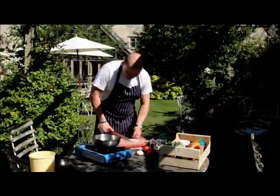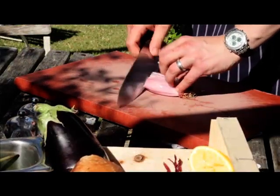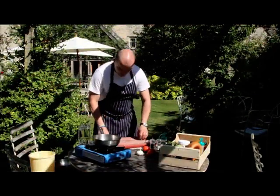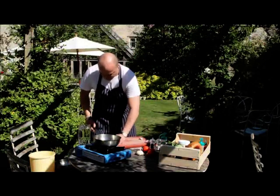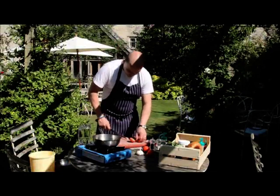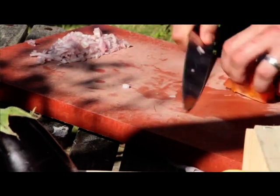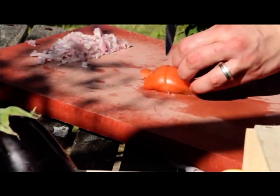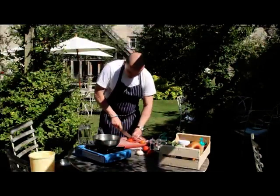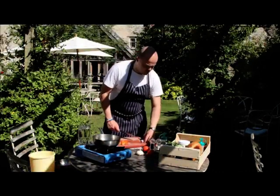Right, so I'll start with the shallots. Doesn't have to be perfect, finely diced. I'll set that aside. It's a good idea to get your preparation ready first before you start. Just tomato — core it, cut into threes one way and then cut into threes the next. Same again, get your preparation ready.